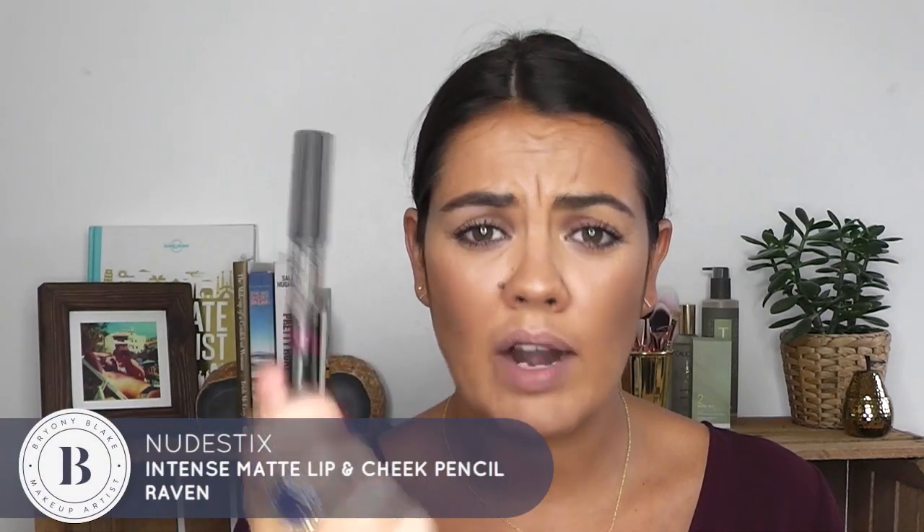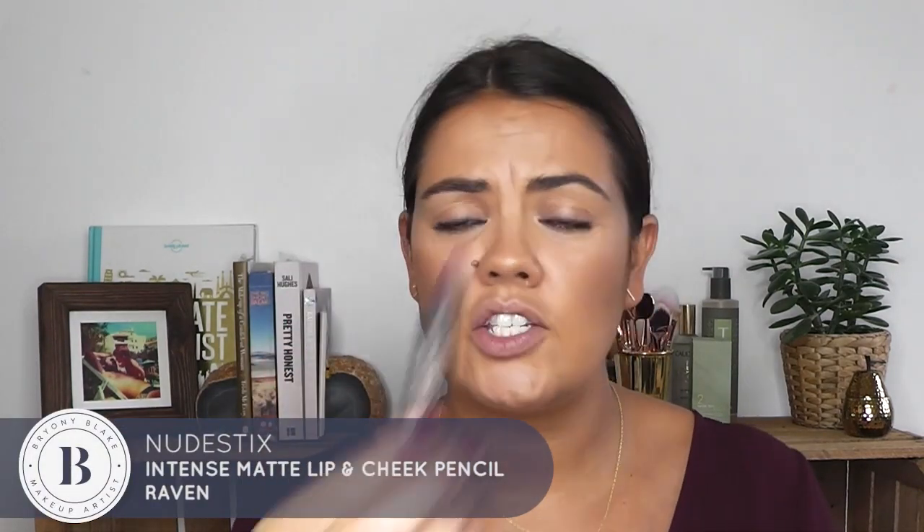Today I'm going to go for raisin. I want to make my lips look a little fuller and plumper to demonstrate how to achieve that simply by using lipstick. I'm going to use this one from Nude Stick — this is Raven, and as you can see it's a pencil. These kinds of lip color pencils are perfect because you've got a lip liner and a lipstick in one.